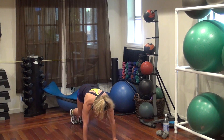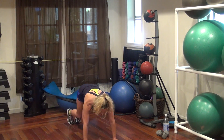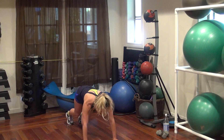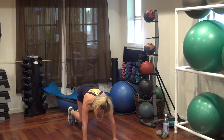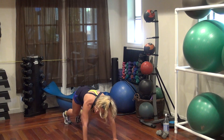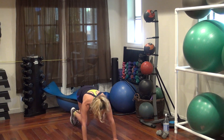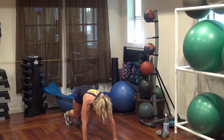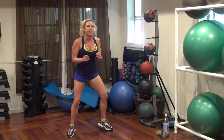Hop it in. This is our bodyweight exercise. 20, 18, 17, 15, 14, 12, 11, 10, 9, 7, 6, 5, 4, 3, 2, 1. Quick feet, another 30 seconds.